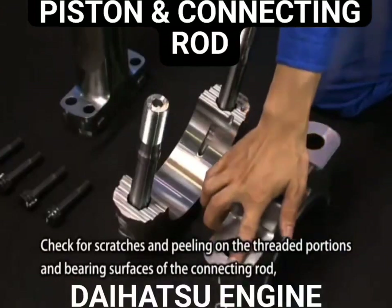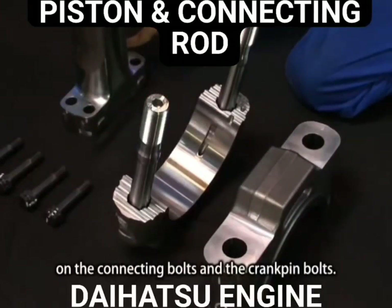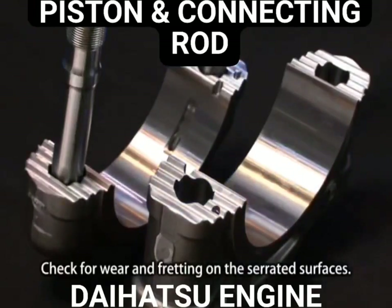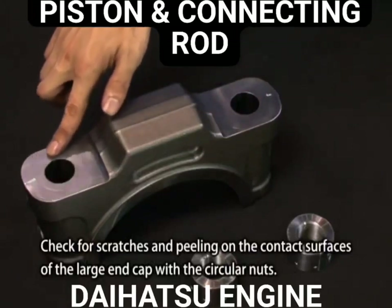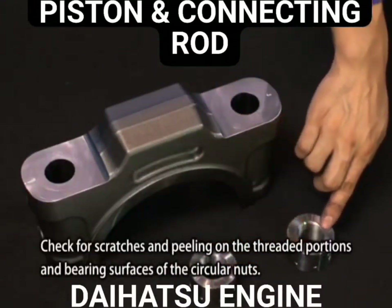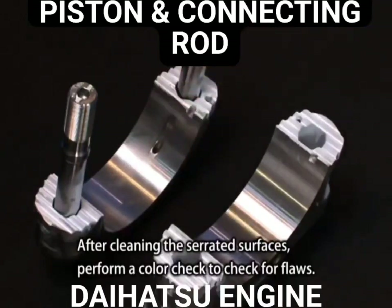Check for scratches and peeling on the threaded portions and bearing surfaces of the connecting rod, on the connecting bolts, and on the crank pin bolts. Check for wear and fretting on the serrated surfaces. Check for scratches and peeling on the contact surfaces of the large end cap with the circular nuts, and on the threaded portions and bearing surfaces of the circular nuts. After cleaning the serrated surfaces, perform a color check to check for flaws.